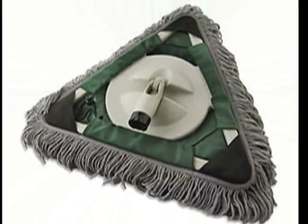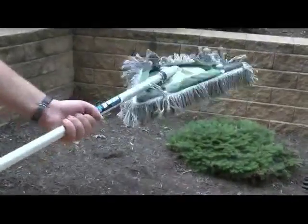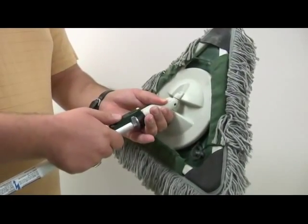The triangular head and 360-degree pivot covers large areas quickly and still reaches into the corners. And when you're done, simply shake it out to clean. It's compatible with Worcester's Javelin or Sherlock GT extension poles.